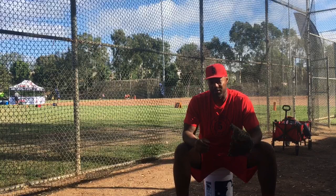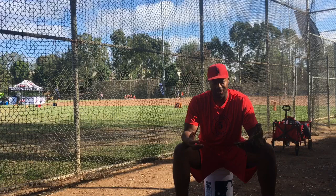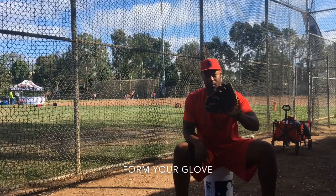Second thing we want to take a look at is forming the glove properly. A lot of times in the big leagues watching the playoffs right now in October, those ball players are forming their glove — they're always pressing it down right here, flaring out to the sides, pressing down right here so they can create that big old pocket. That's what we want to have when we're getting ready to catch that ball. Give those ball players a lot of confidence.